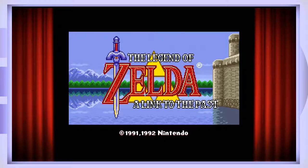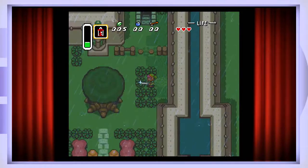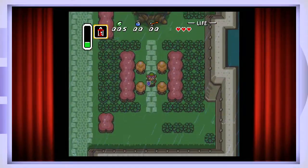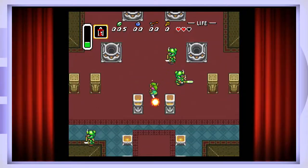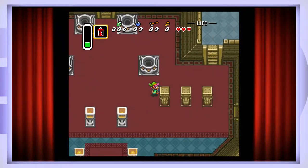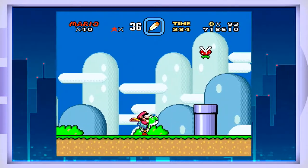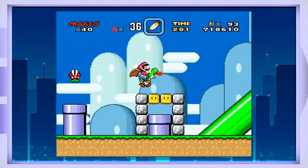The Legend of Zelda: A Link to the Past — for many people this is one of the quintessential classic video games. It holds up very well graphically; the rain effects are great. If you're looking for an adventure, you can't go wrong with A Link to the Past. Also included is Super Mario World — another one of the greatest games of all time.